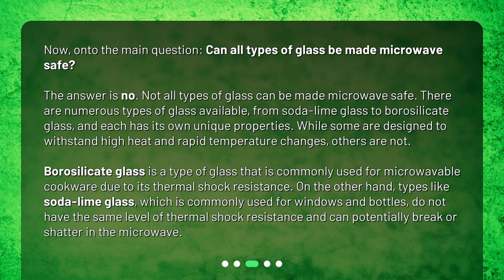Borosilicate glass is a type of glass commonly used for microwavable cookware due to its thermal shock resistance. On the other hand, types like soda lime glass, which is commonly used for windows and bottles, do not have the same level of thermal shock resistance and can potentially break or shatter in the microwave.